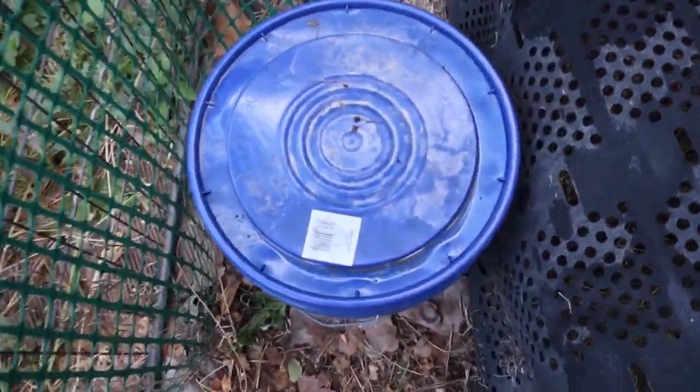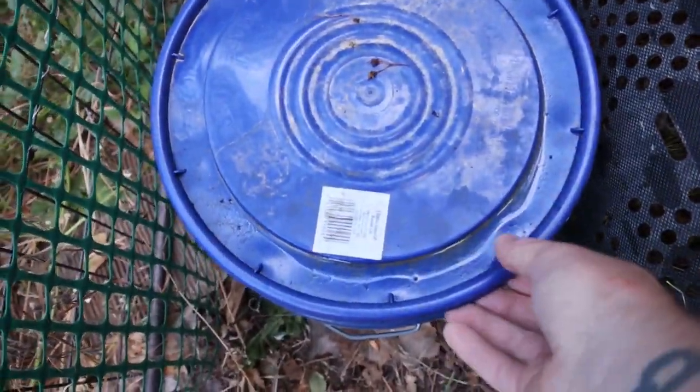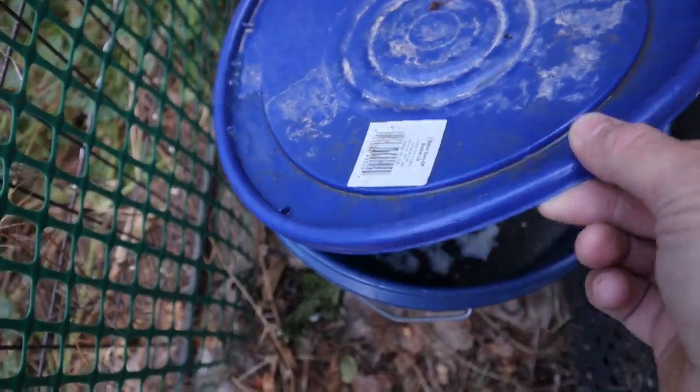All right, so I was out of town for a whole week, which is longer than I wanted to go before the next water change, but let's see what we got.